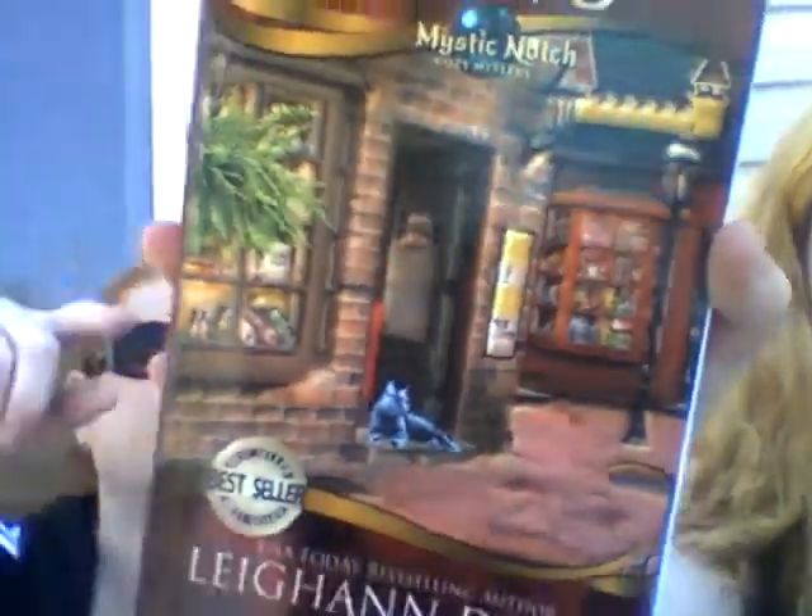Sorry, it got windy — we're moving around. Okay, we got this Ghosty Pause — it's a Mystic Notch cozy mysteries USA title by a today bestselling author. Ghost cats and Kirkly — let me read: small town characters fill this cozy mystery sprinkled with magic and a little romance.